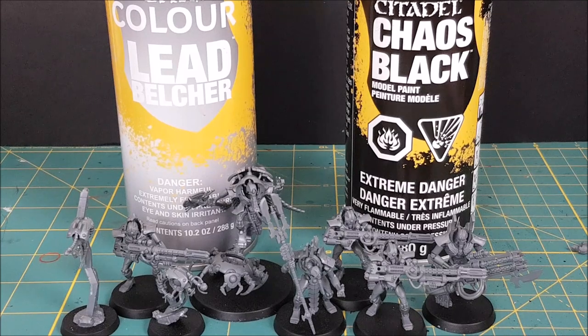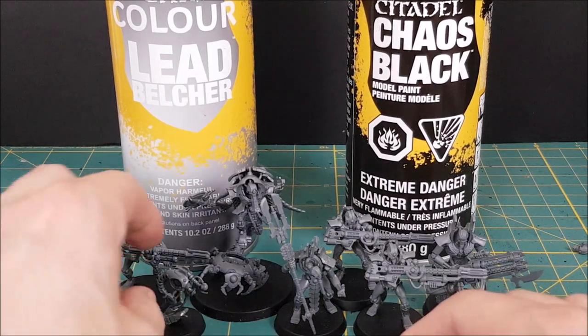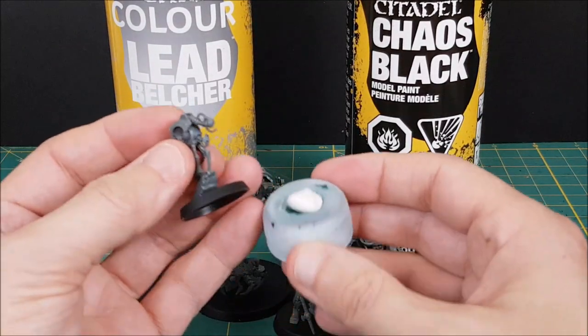The paint job we'll be showing starts with a black primer, which you can do with a rattle can primer or with your airbrush primer.